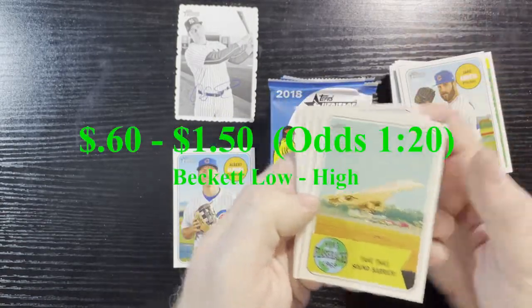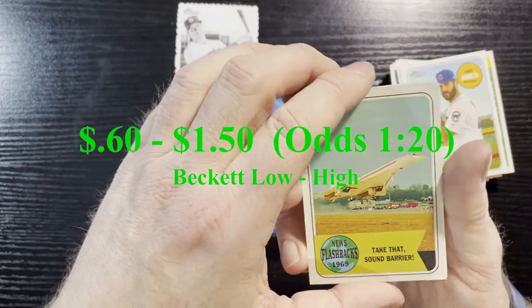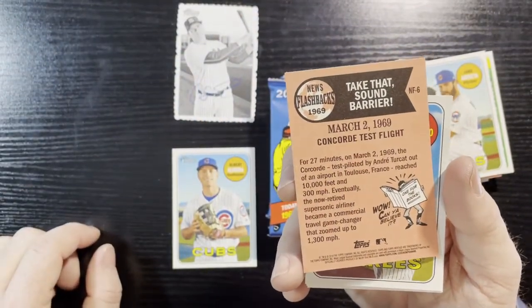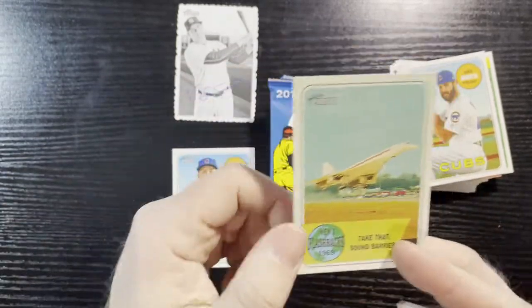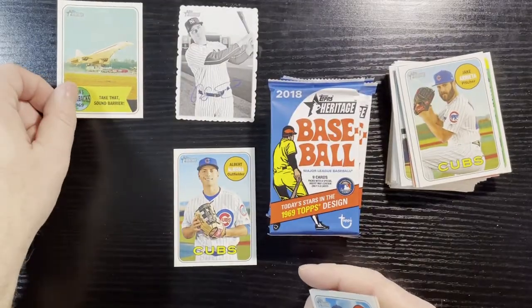There's our next one — that one is a News Flashback: March 2nd, 1969, the Concord test flight. Very nice — they don't fly those anymore, they take too much fuel.